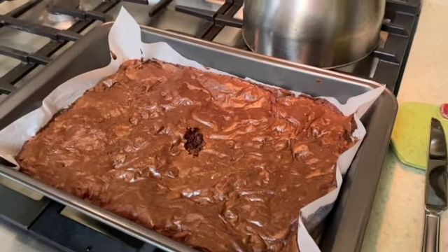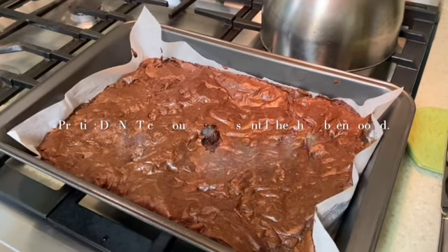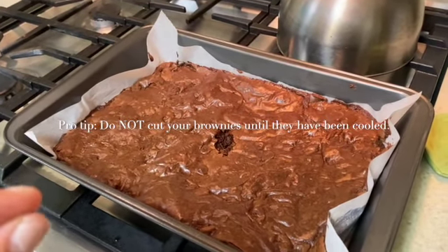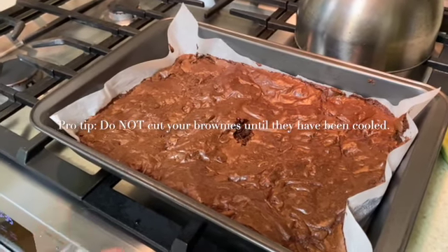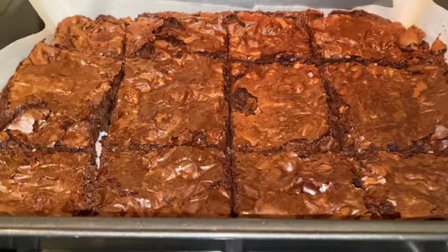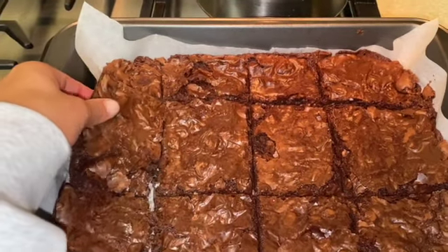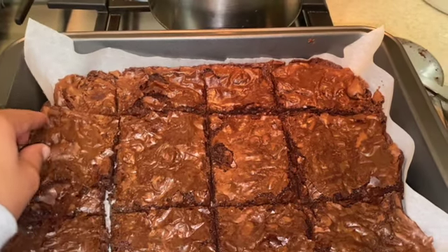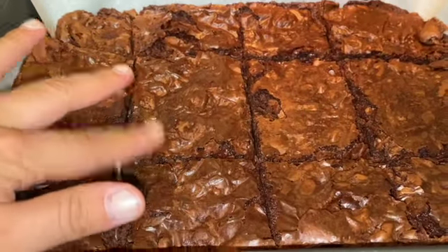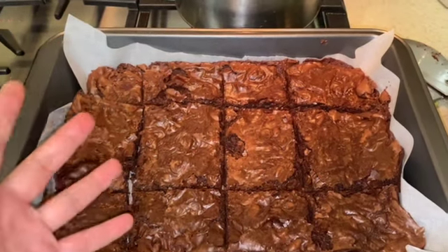We are going to put the brownies in the fridge for about 15 minutes. Once they're cooling, we'll then be able to cut them — we don't want to cut them too soon, because that will make the process really sticky and messy. This is the final product: they look super great, feel moist and fluffy, and have a nice crispy layer on top. I cooled them for 15 minutes and cut them, and this is what they look like.